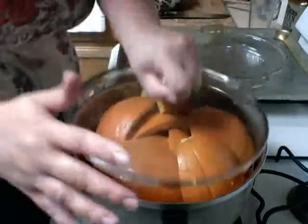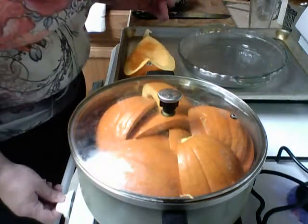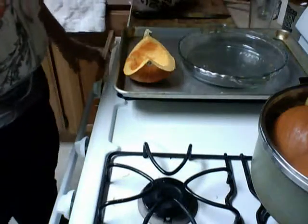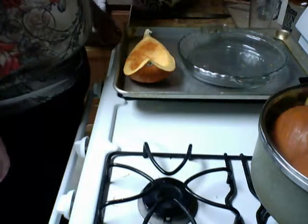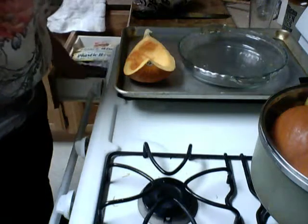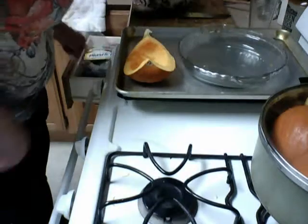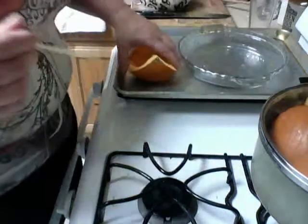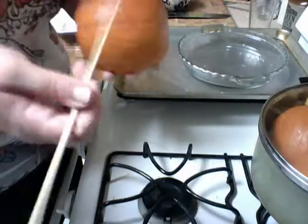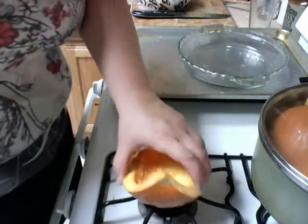We want the lid to be on flush like this. So we're going to turn that on high, put it on the back burner. And when you can take a knife — a small knife or a toothpick or a very long toothpick like I have — you can pierce through it and it goes in really easy, kind of like a potato. Just pierce it and it just slides right through. That's when it's done.